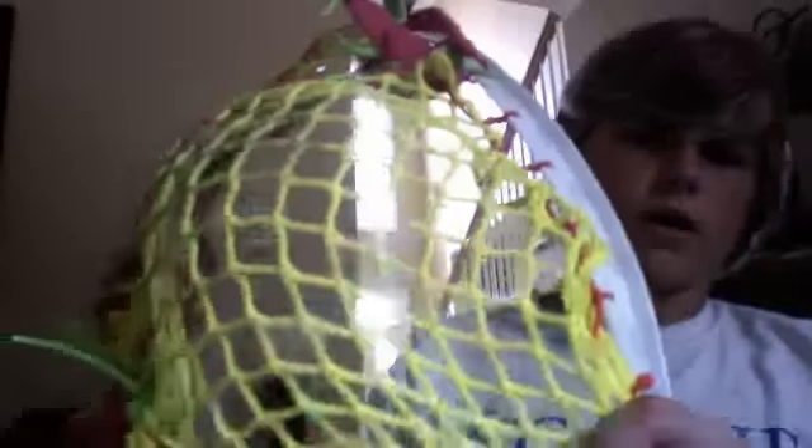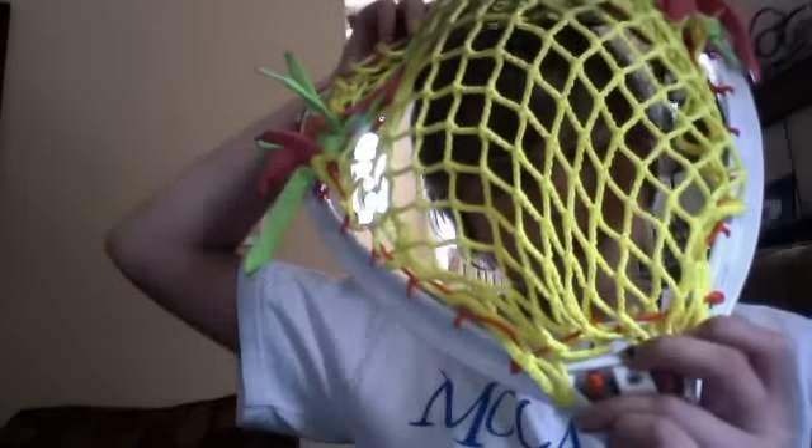Rocket Warrior here and I'm going to show you all my lacrosse sticks. First off, I have my goalie stick — pretty good pocket. It's called a Warrior Snatch. I'm not sure what this is, whatever it is.